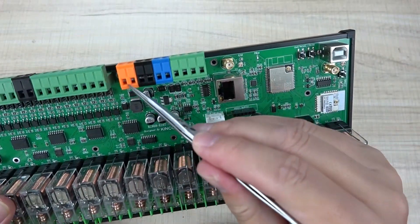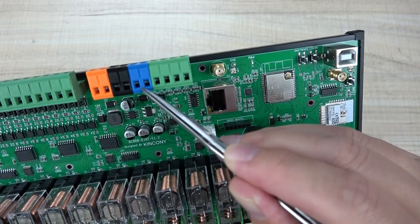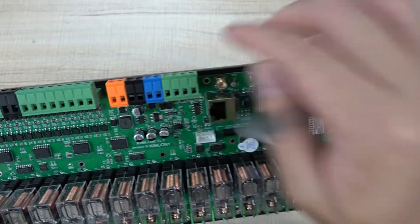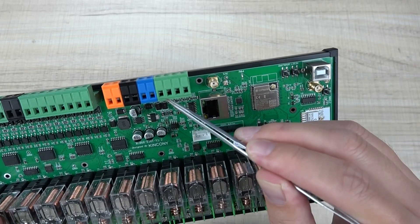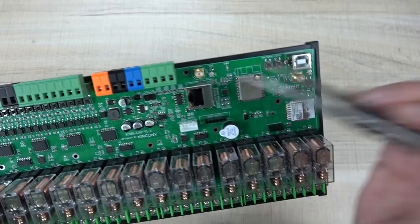Here is the power and ground terminal, and the RS-485 interface with A and B lines. There are also four channels of analog input: two channels for 0 to 5 volt signals, and two channels for 4 to 20 milliampere — suitable for analog sensors.